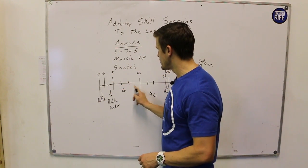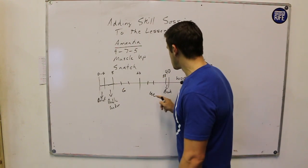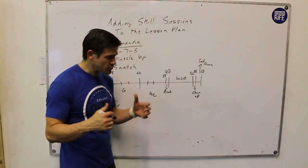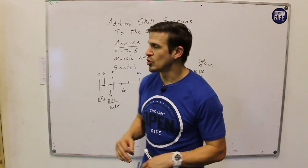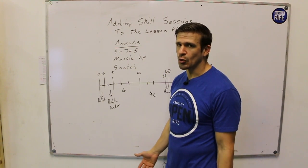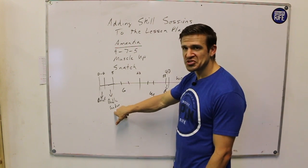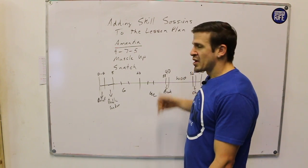This is a really good way to prime the system while also getting athletes some skills. When I plan lesson plans this way and make these skills work, these are days where someone is going to get their first muscle-up, or the light is going to go on in the snatch and they'll be able to load to 95 or 135 because they got an appropriate amount of practice — the CNS is ready to go. We'll see some PRs on that workout. This is basically just how you would run your lesson plan anyway; we just replaced the general warm-up with a highly technical skill that also doubles as a warm-up.